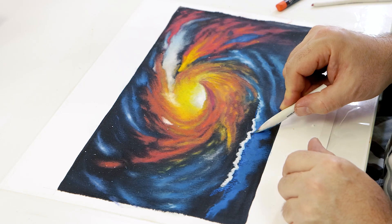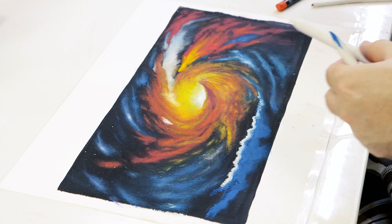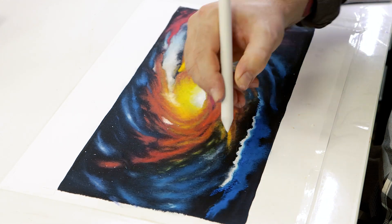When two colours are to be blended into one another, like this bottom cloud, lay the colours side-by-side and blend them together with small circular motions.